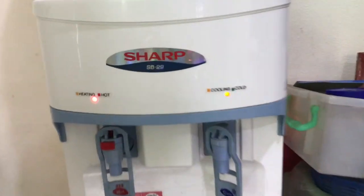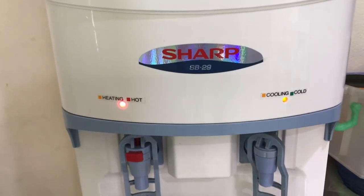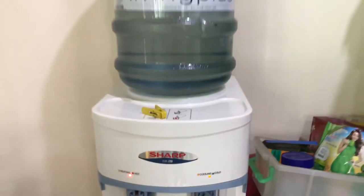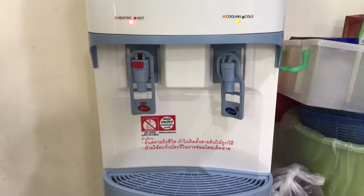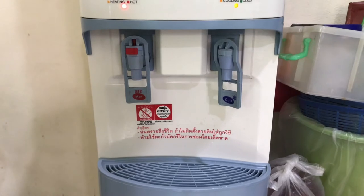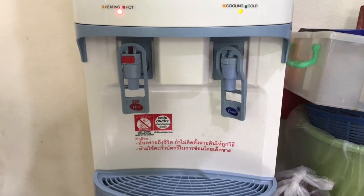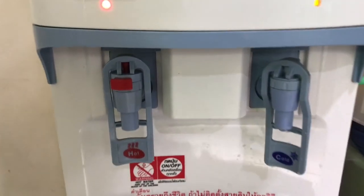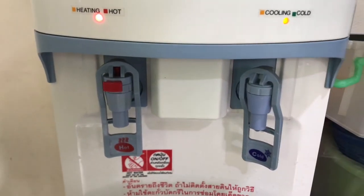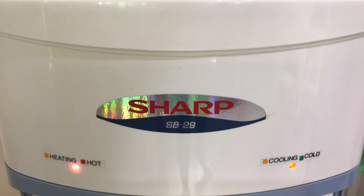That is why Sharp should be sued, and that is why you should never buy a Sharp SB29 water dispenser. I've burnt myself at least 14 or 15 times with that in less than nine months. I'm going to be careful because I've burnt myself so often. There you go — the Sharp SB29: health hazard.